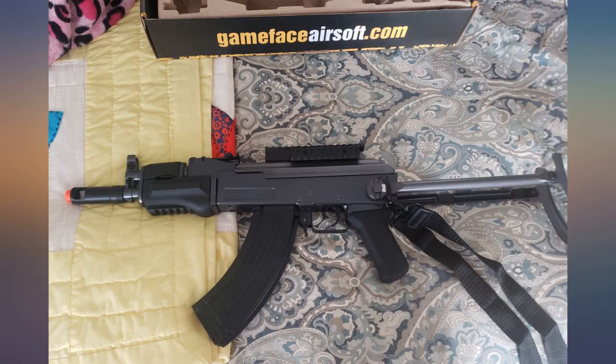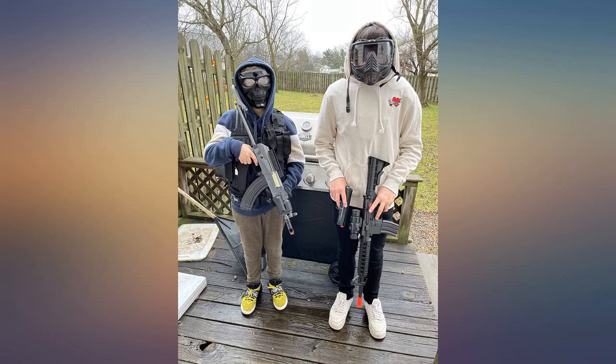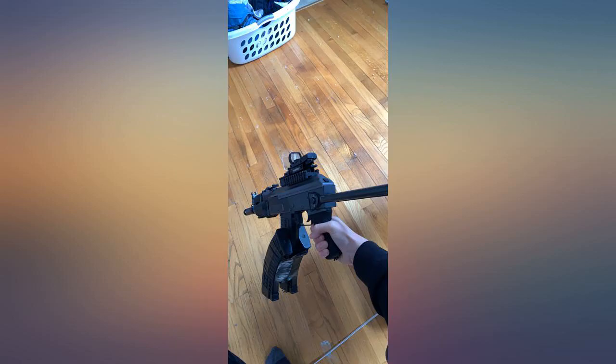Probably the best thing about the gun is its incredibly high rate of fire. The box advertises 700 rounds per minute and it surely lives up to that. This gun is fun — I went and put a laser, flashlight, and red dot sights on it. A few of my cousins and I had a full-auto airsoft war in the backyard on the 4th of July, and let's just say it's better than Call of Duty.